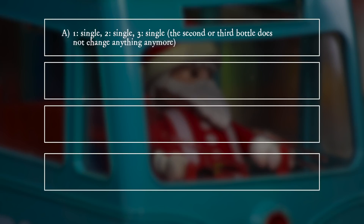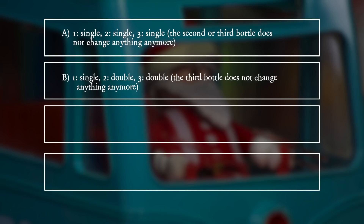A: One — single, two — single, three — single. The second or third bottle does not change anything anymore. B: One — single, two — double, three — double. The third bottle does not change anything anymore.